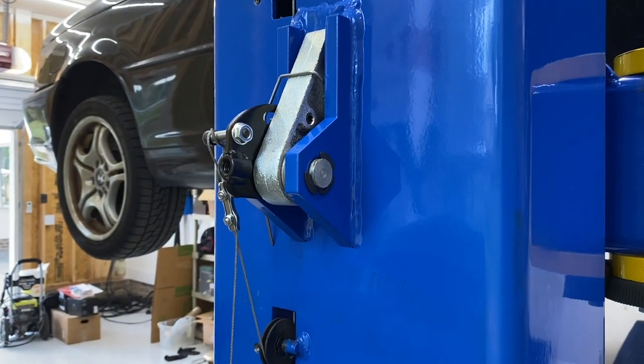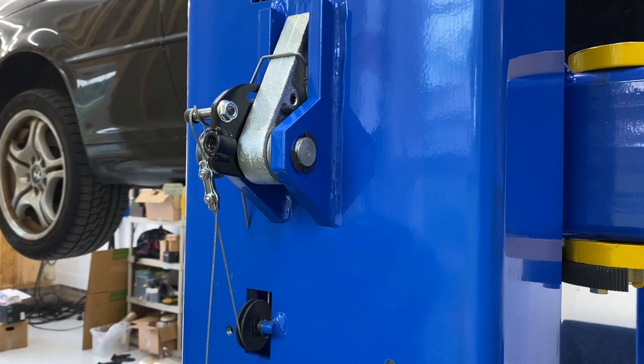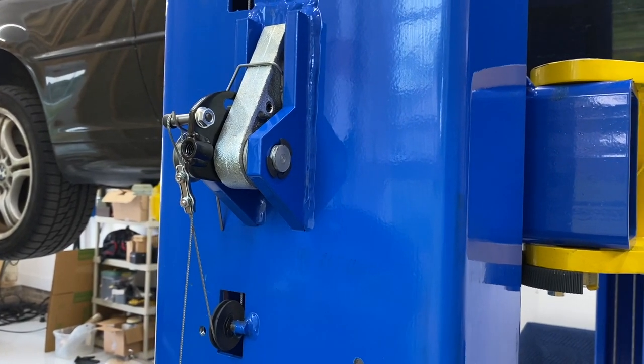There's a little more tension on this side. I'll do it with a decent grip.